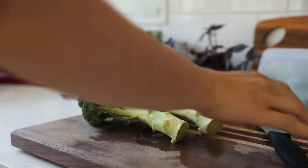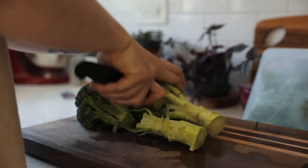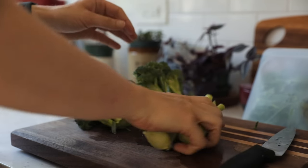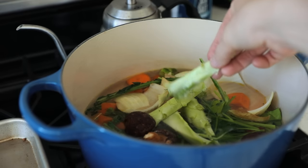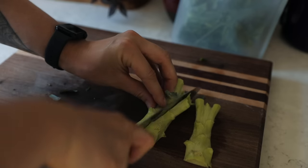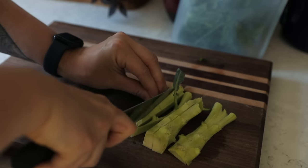Broccoli stalks seem to be in contention — why don't we eat them? Some people dip them in hummus and eat them like a carrot stick, which is awesome. You can add these to your vegetable stock to increase flavor, or to your broccoli and cheddar soup since it'll be blended anyway. Or you can make broccoli fries — the same could be done for any veggie, especially if you're trying to get fussy eaters to eat them.